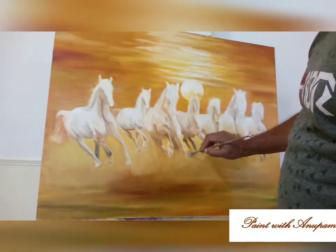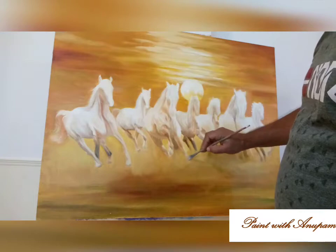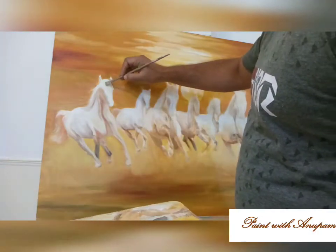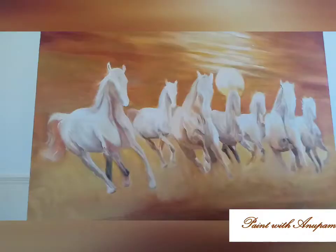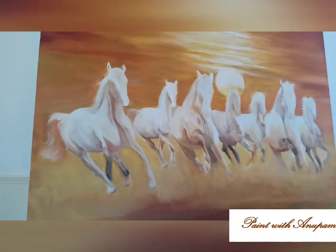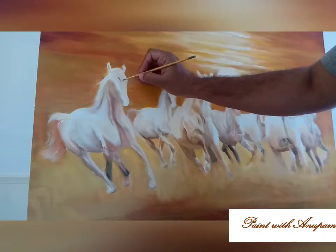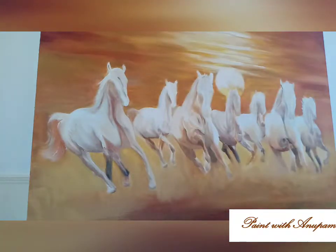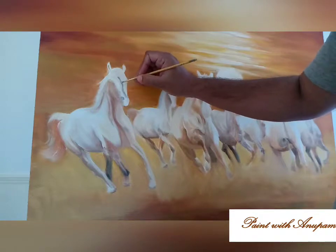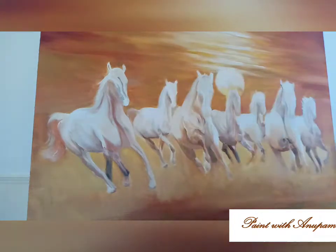Some more lighter shades — titanium white here on the horse legs. One thing you need to be careful about: the top portion should be as bright as possible and as you go down it becomes blurred, because you are showing that there is dust on the ground. When the horses are running, the dust blowing from the ground will fade away their legs or the tips of the legs. The center of the horse's head is a little bent in, so the darker shade will come there — using dark grey to show the area which is bent in the center of the head.